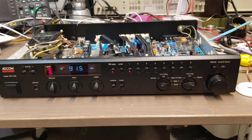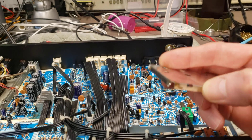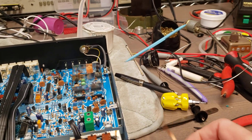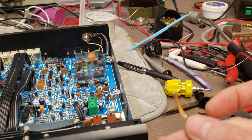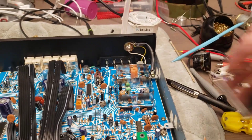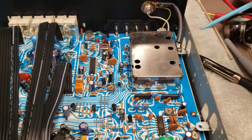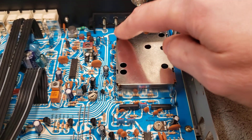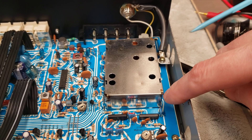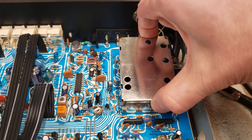If you have one of these Adcom tuners from that era and the FM cuts out, you've got to desolder all four corners on this and then pry it up. I got my soldering iron up to 900 degrees, used solder braid to pull out the solder from all four corners, and then put a screwdriver in there to pry. After sucking all the solder out with the braid, I reheated the corners to get them loose, went all the way around, and it came right up — no problem.